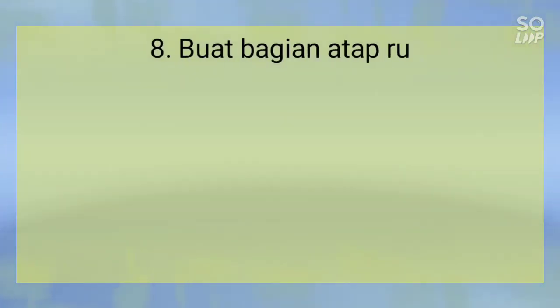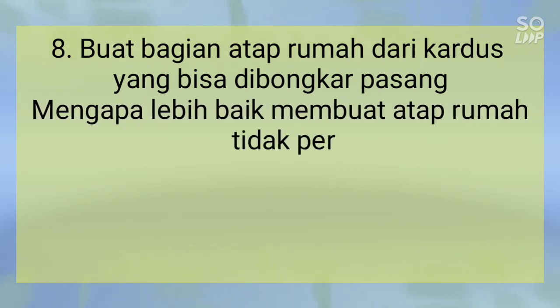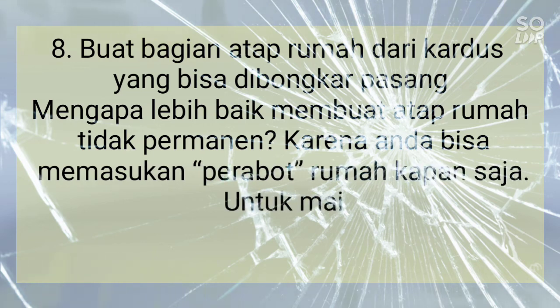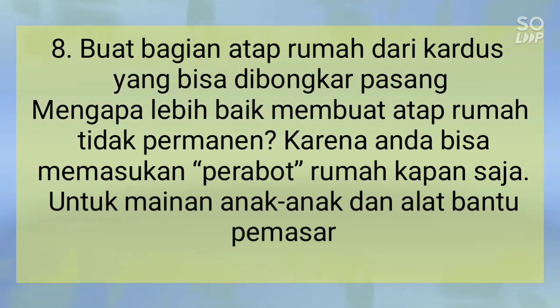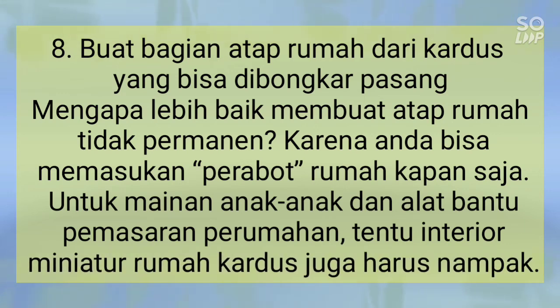Langkah 8: Buat bagian atap rumah dari kardus yang bisa dibongkar pasang. Mengapa lebih baik membuat atap rumah tidak permanen? Karena Anda bisa memasukkan perabotan rumah kapan saja, misalnya untuk mainan anak-anak atau alat bantu pemasaran perumahan. Tentu interior miniatur rumah kardus juga harus nampak seperti rumah nyata.